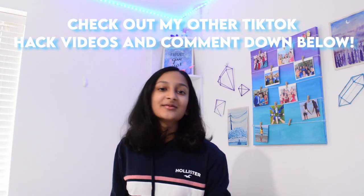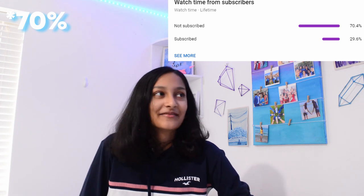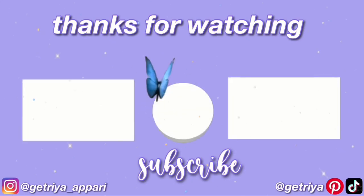Anyway guys, thank you so much for watching. Don't forget to comment down below your favourite one. Also don't forget to subscribe — about 80% of my viewers aren't subscribed, so if you all subscribe that will honestly help me grow my little YouTube channel so much. Thank you so much for watching — bye!